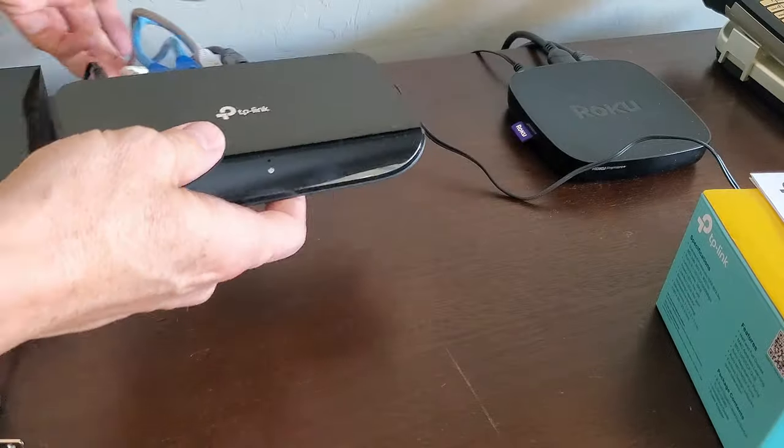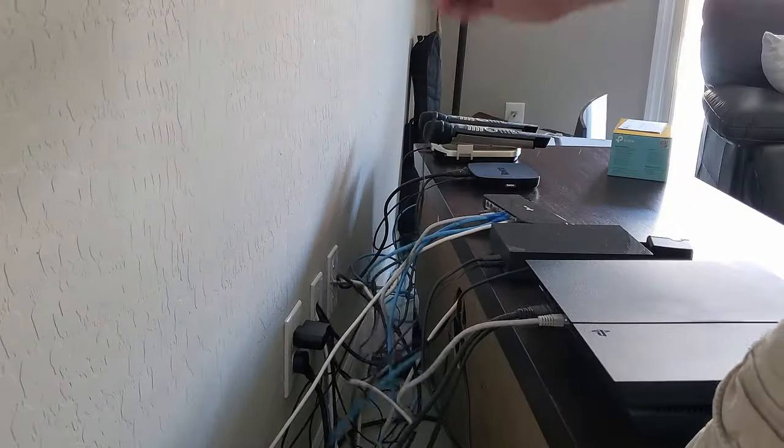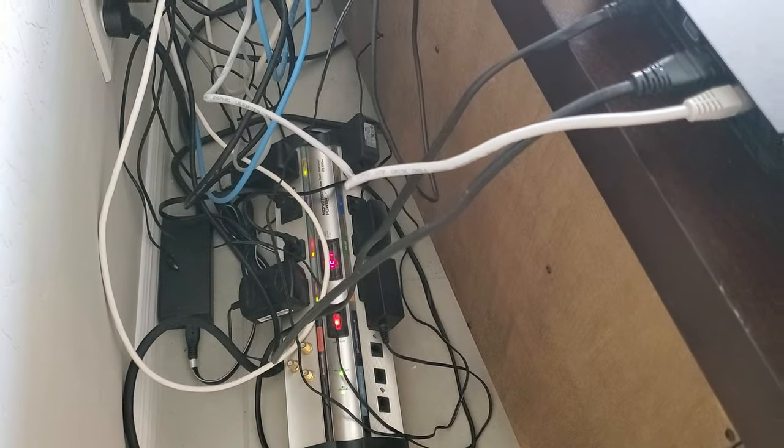As you can see, the installation is plug-and-play. Plug in your Ethernet cables to the ports on the back of the switch, then plug the power from the switch to an outlet and we're all done.